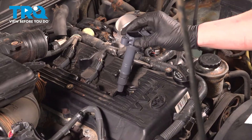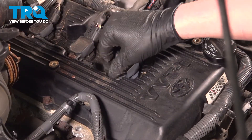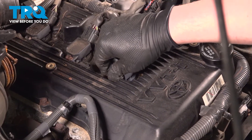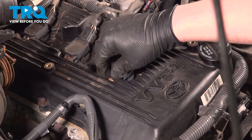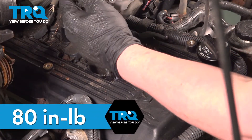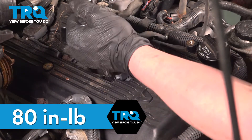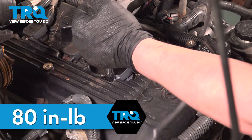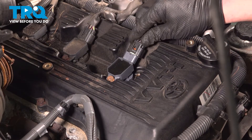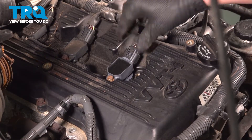Install the ignition coil — push straight down. Install the bolt and torque it to 80 inch-pounds. Install the connector and push until you hear a click. If you don't, give it a pull to make sure it's locked on.